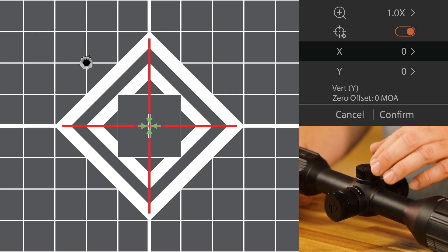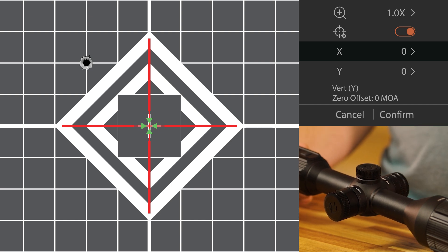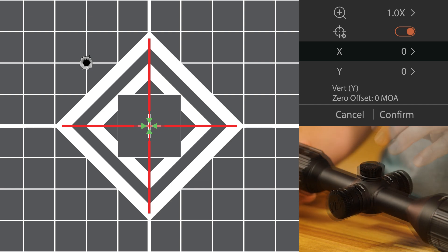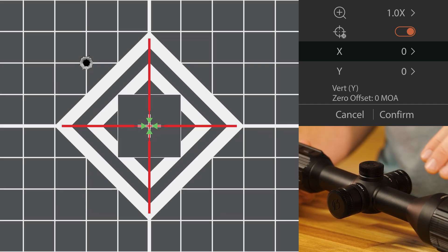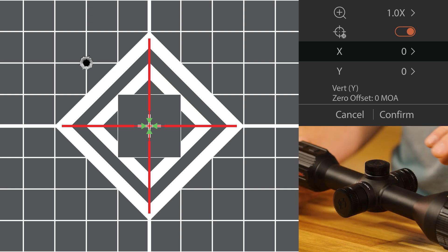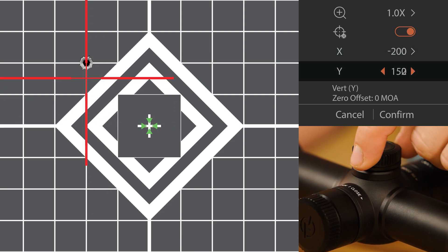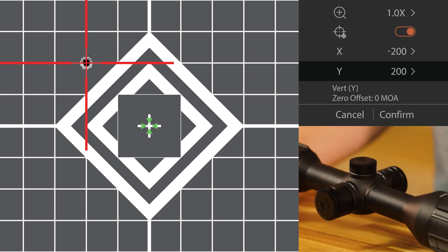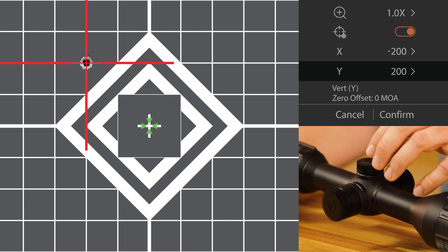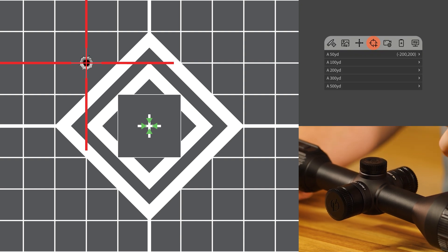From there, we're going to use the menu knob again to adjust the x-axis and the y-axis independently. In this example, our shot impacted a little high and a little to the left. Our reticle was on the bullseye. As we adjust the x-value, you're going to see a cursor left behind where your point of aim was, and now you're able to move the reticle over to match your point of impact. Set your x-axis, get it pretty well lined up, then go back to your y-value and line it up. If you need to make small, fine adjustments, you can navigate between x and y — just make sure you do that before you hit confirm. Your reticle should now be centered on your point of impact. Go ahead and rotate the menu knob down to the confirm option, then hit the menu button again to confirm and exit.